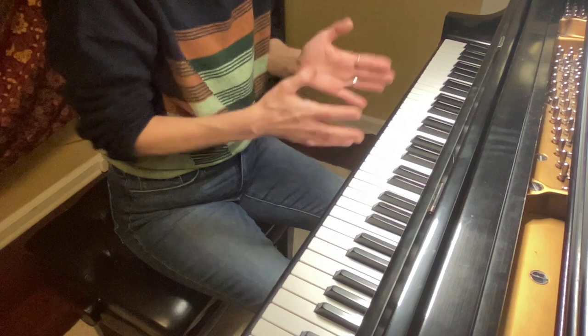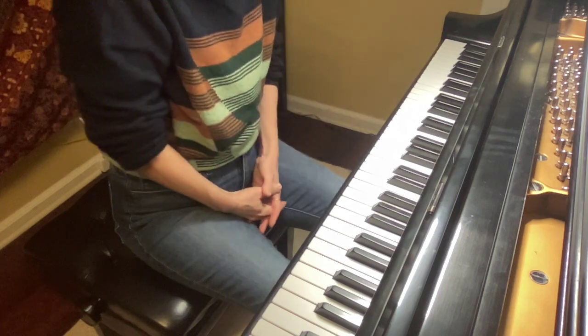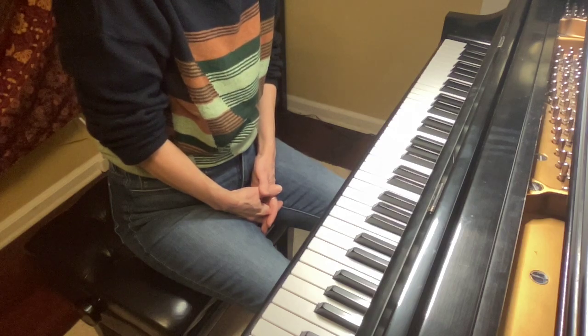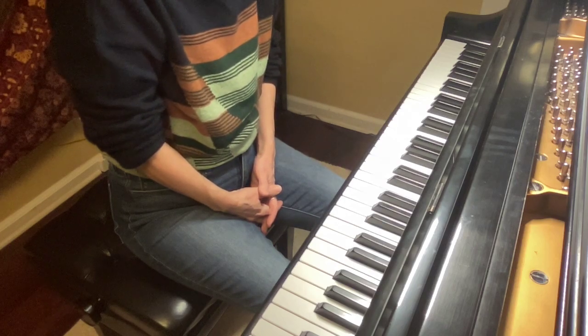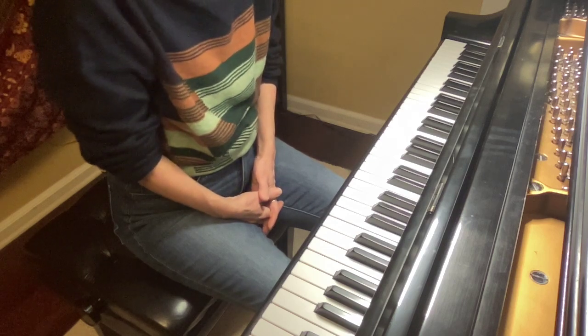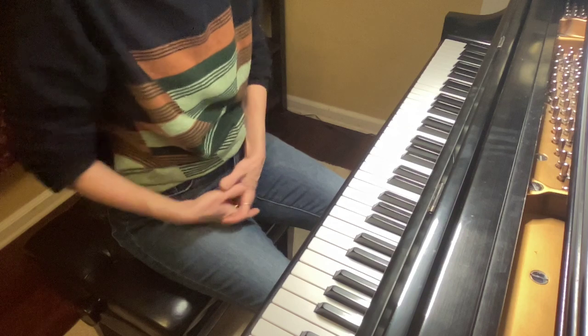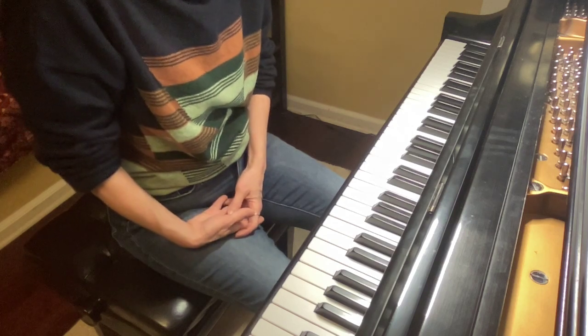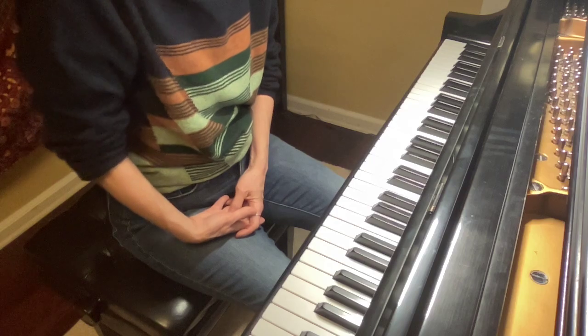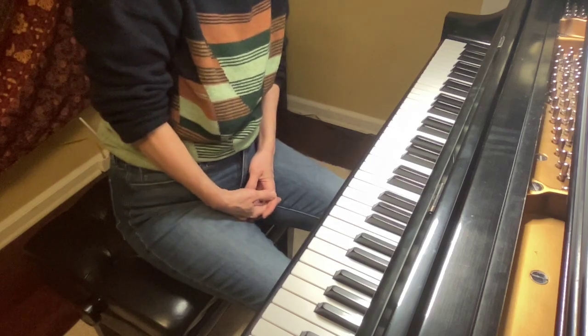The first page has a lot of similarities with each other. The first line and third line are exactly the same. The second line and fourth line are just a little bit different. And then if you go to measure 25, you'll see that that repeats the very first line. So let's take a look at it.